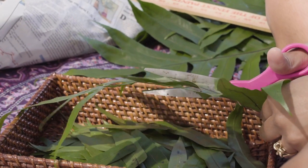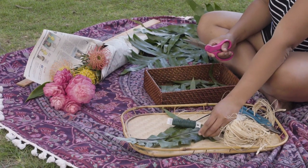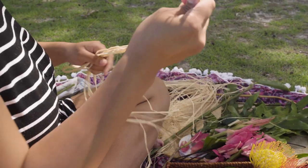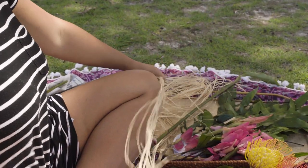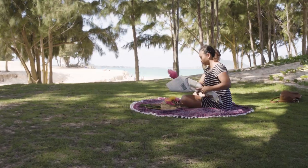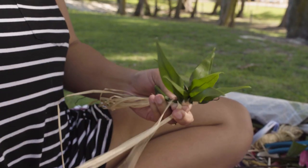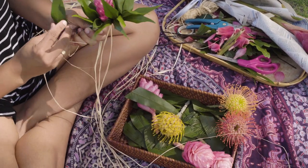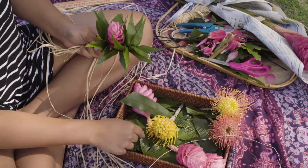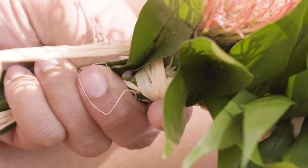Honestly, when you start making hakus, it looks like bunches of stuff — just leaves and flowers, all loose. You have to sit there and weave and wrap the raffia around it. It's not a fast process at all. It takes a lot of thought and everything is very meticulous. You can't just throw a haku together.